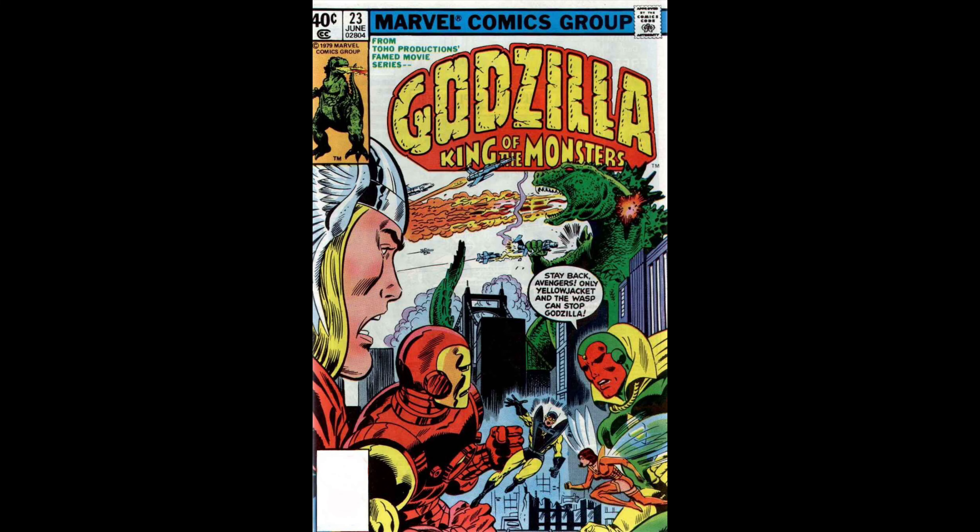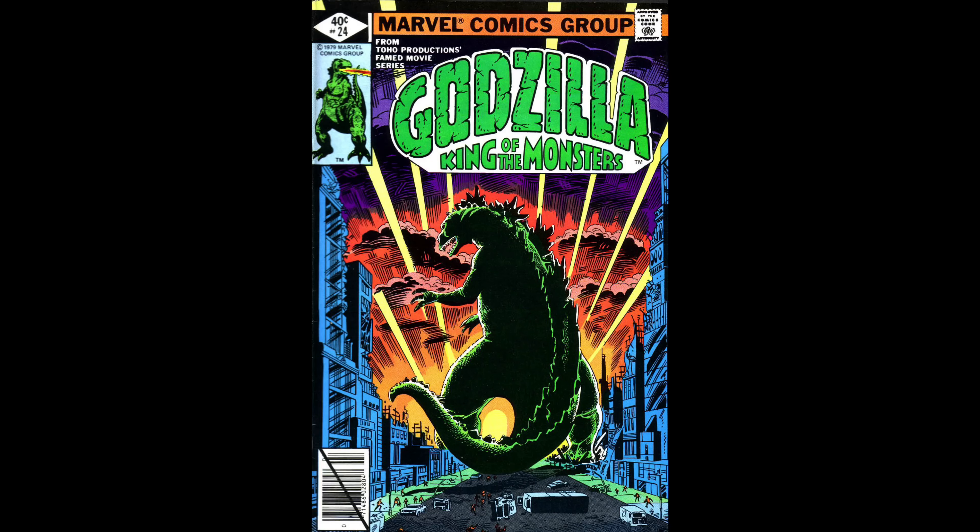They don't go for a whole lot of money, but as the book went on, trying to find the last few issues is nearly impossible because the print runs were not super huge at that point. It's a little pricey — it's a hundred bucks — but you get all 24 issues. For people looking for the nostalgia and for Godzilla fans, I think it's worth checking out. It's a little on the pricey side, but worth it.